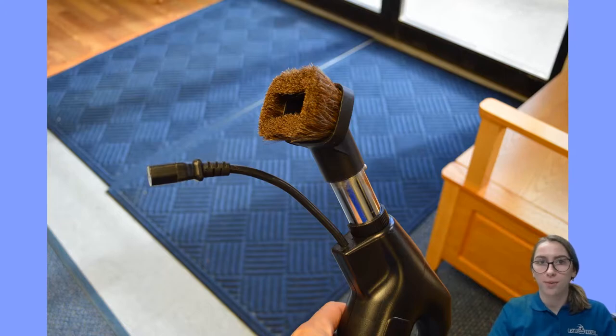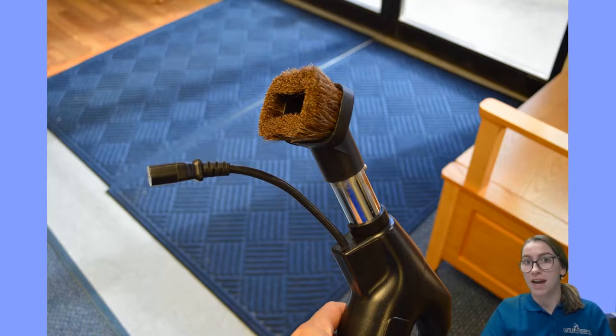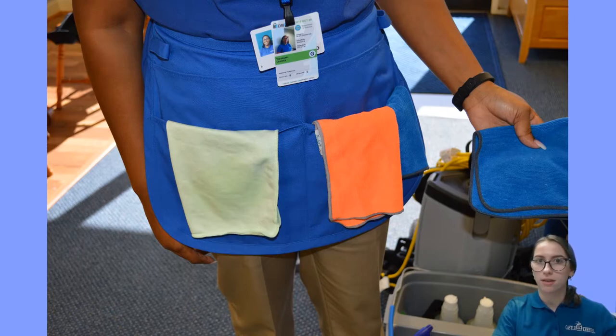If you're dusting wood with rough sections or splinters, a blue microfiber towel will snag, so instead you want to use a vacuum with a soft brush attachment. When dusting with a cloth, you want to make sure you utilize every clean part of the cloth before switching to a new one. That's why you want to keep an ample supply of dusting cloths in your apron, so you can easily grab a new cloth once the old one is completely dirty.